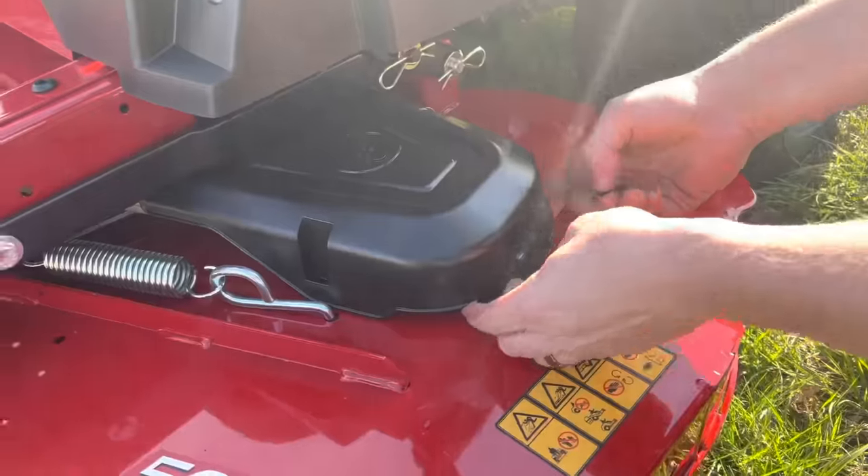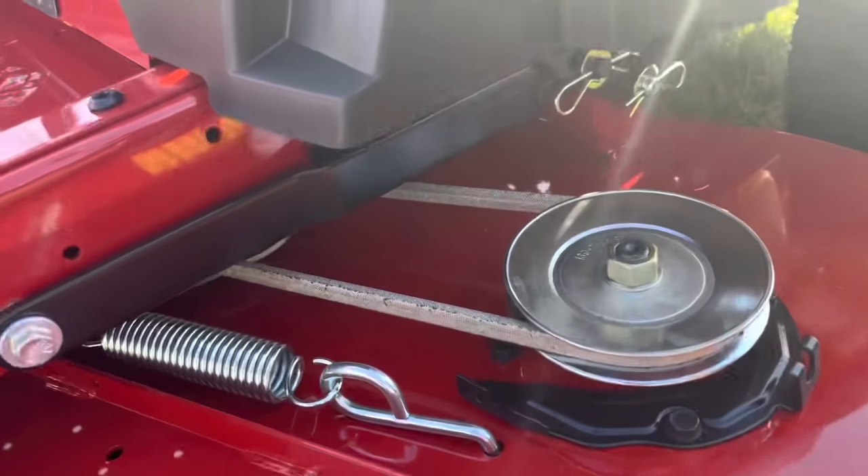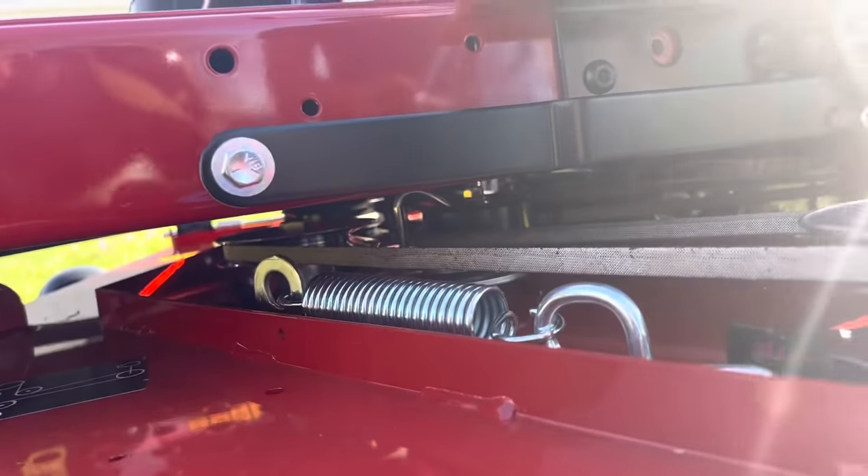Pull this off right here — that's how you get to the belts. It's a lot easier to get to the belts now before you have to unbolt the cover.